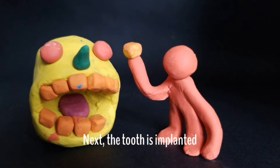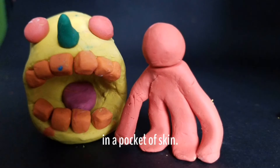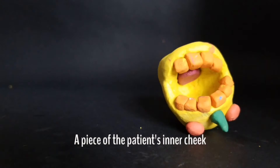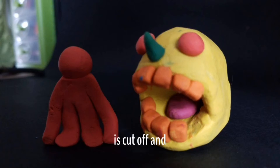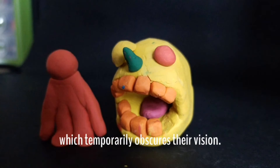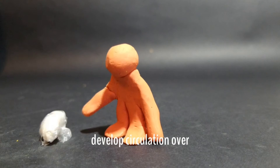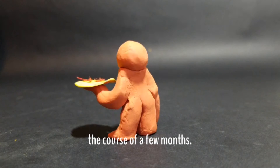Next, the tooth is implanted below the eye opposite to the one with corneal damage and a pocket of skin. A piece of the patient's inner cheek is cut off and stitched over the damaged eye, which temporarily obscures their vision. Both things are left to grow tissue and develop circulation over the course of a few months.